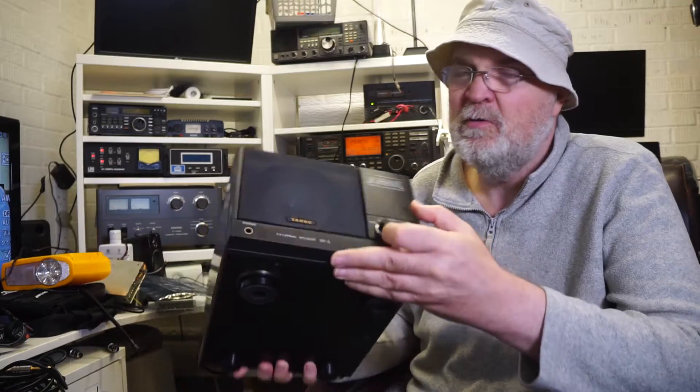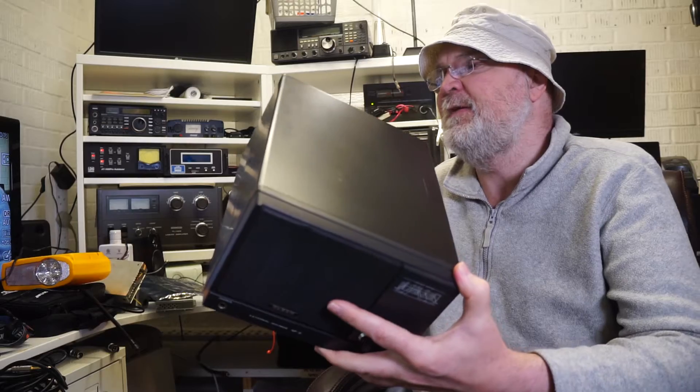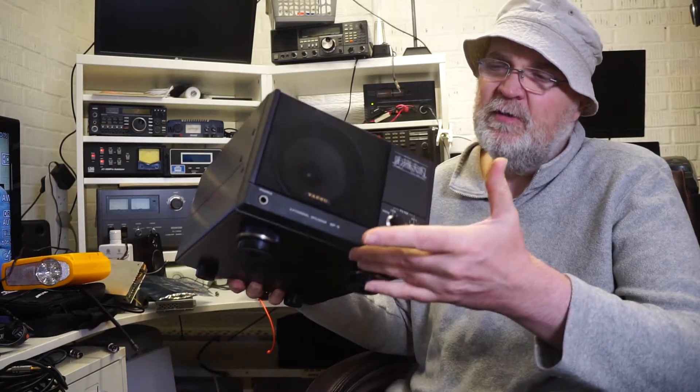All in all, a good solid speaker — hard to find, hard to get. If you get one, buy one. They're not cheap; they're between 100 and 200 pounds for a good example.